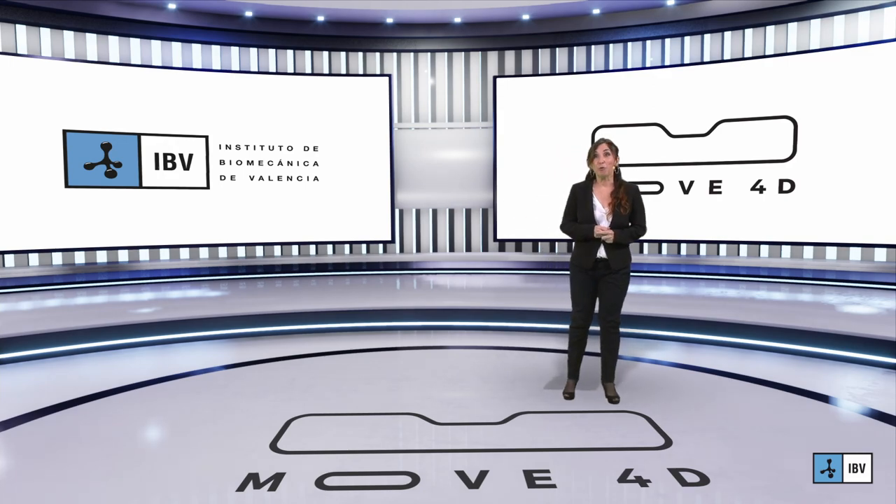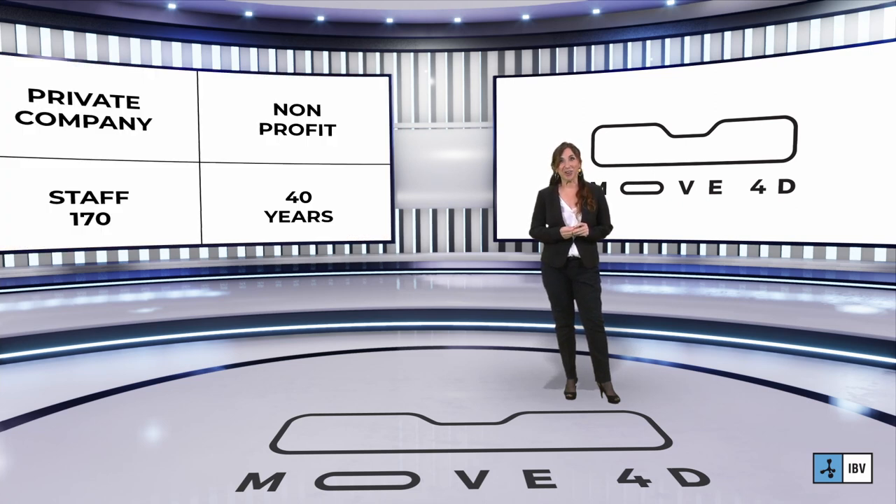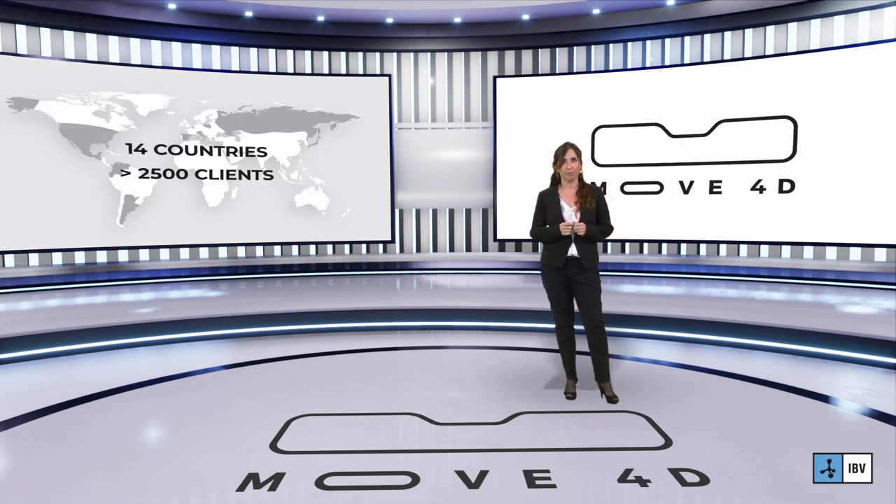Now you have seen the instrument Move4D. Let me talk a little bit about us — who we are. IBD is a Spanish research and technological organization. We are a private, non-profit company with 40 years of experience in biomechanics, anthropometry and human factors. We have a multidisciplinary team of more than 170 people — engineers, computer scientists, physicians, etc. We produce and commercialize high-tech products for the characterization of the human body, exceeding 2,500 clients in more than 14 countries.